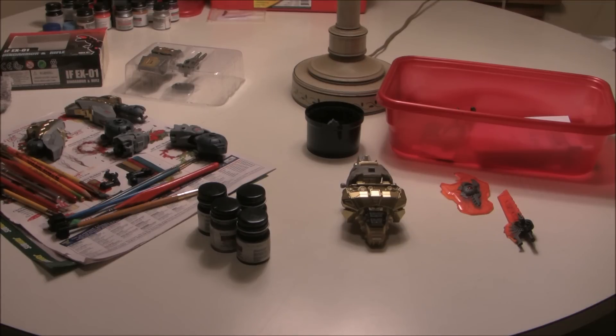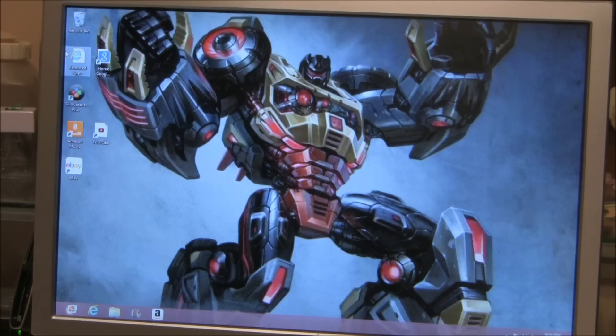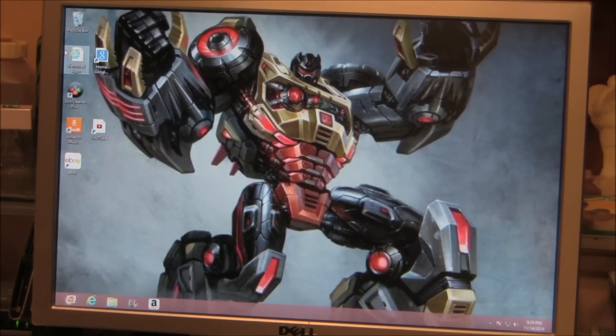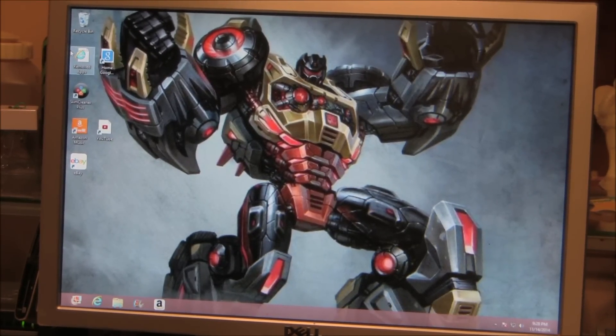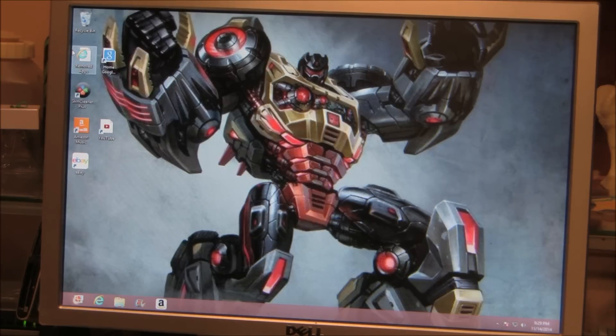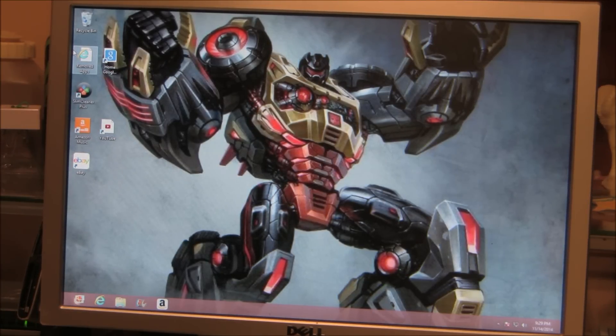Let me come back and show you what we're going for here. We're going to make that Grimlock figure look like that CGI reference — maybe even better. Always strive to be better. I like to put my characters' CGI on my screensaver so every day I walk by I can look at the detail and see what else we can paint next. Take a real good look at that picture.